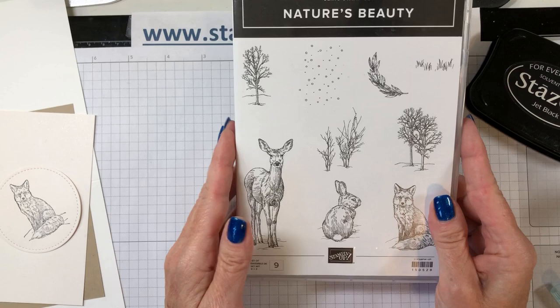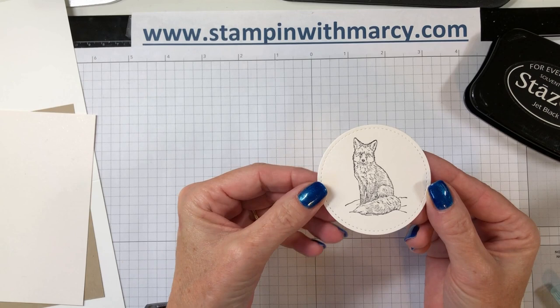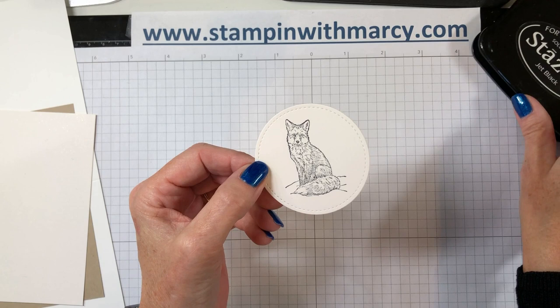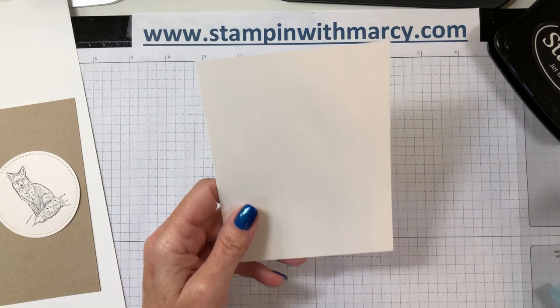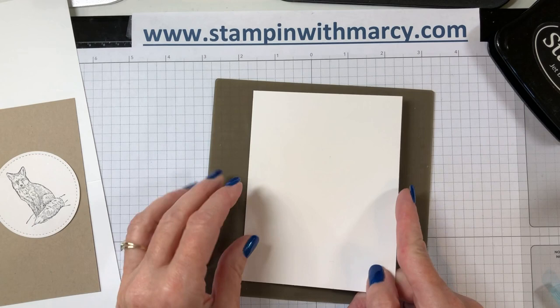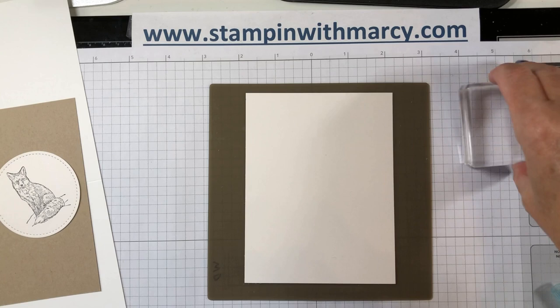I have already stamped my fox in Jet Black Stays On because it takes a little while to dry before you can start to watercolor with it, and I've stamped this on shimmery white cardstock. I'm now going to bring in my shimmery white cardstock — my large piece. All of the measurements will be on my blog; click on the description below.